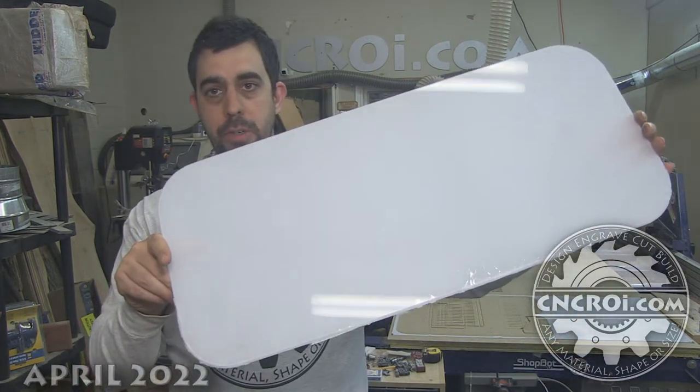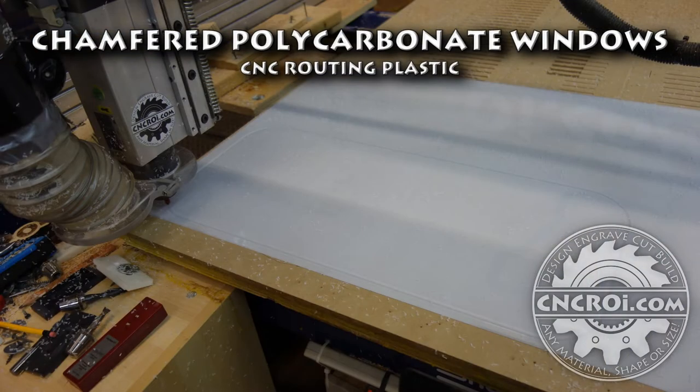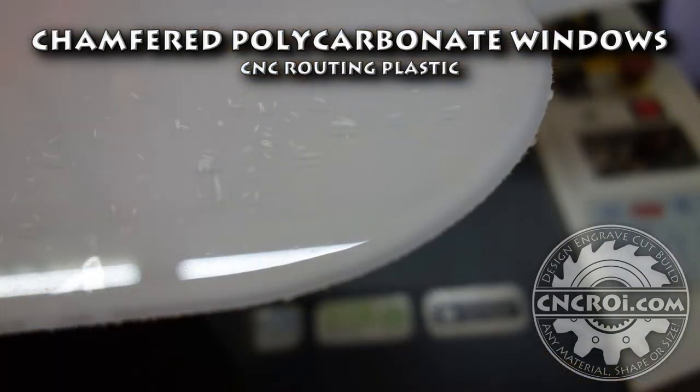Hi there, I'm John from CNCRI.com, and today we're going to make chamfered windows out of polycarbonate. My company has done a lot of custom polycarbonate work throughout the years — either with the laser or the router, though we can also do it with the water jet. Each machine has a plus and a minus when it comes to what we can produce with it.